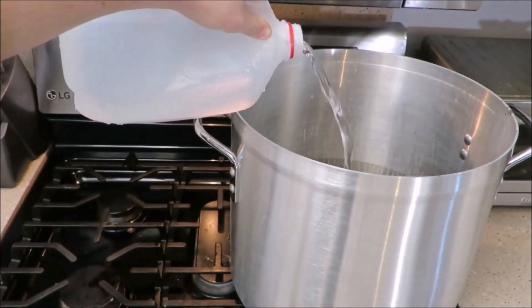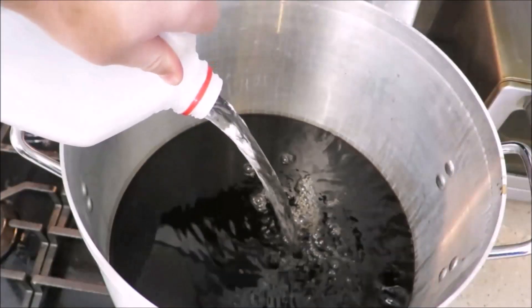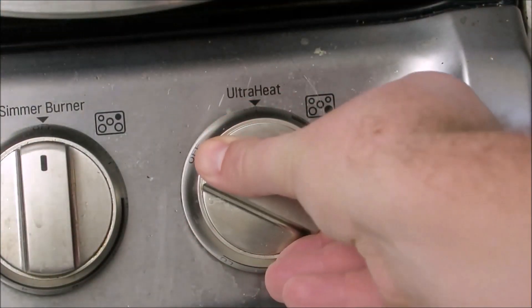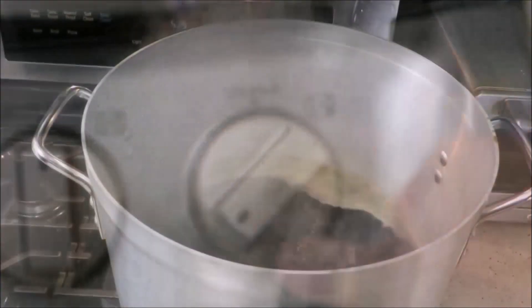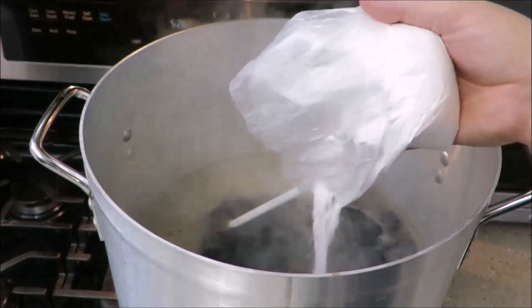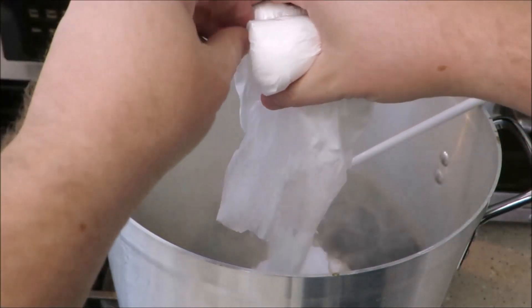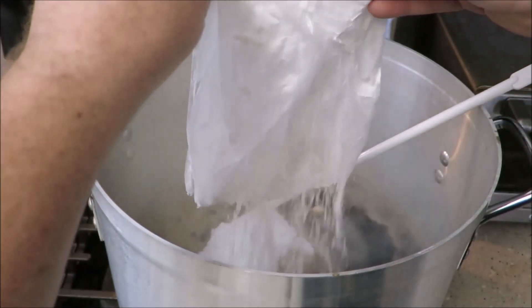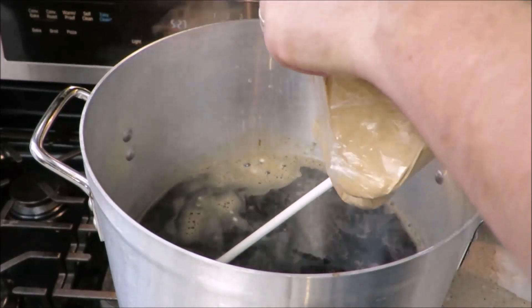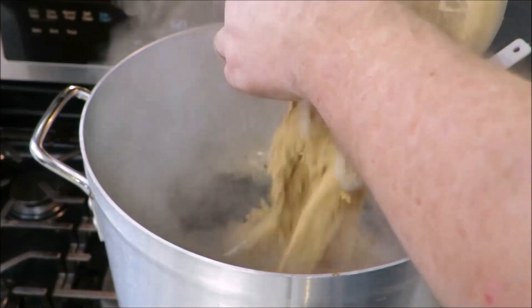Add enough water to your pot to bring it up to two and a half gallons. Now it's time to turn on your stove, bringing your wort to a gentle rolling boil. It is now time to add your LME, your DME, and your maltodextrin to the boiling wort. Continuously stir the extract into the wort as it returns to a gentle rolling boil.